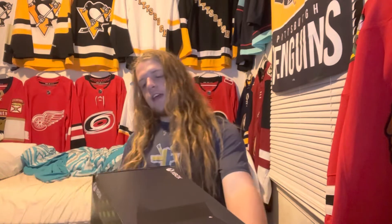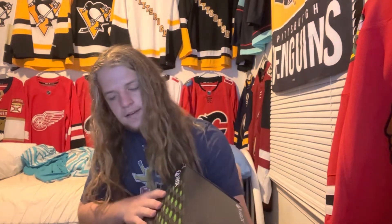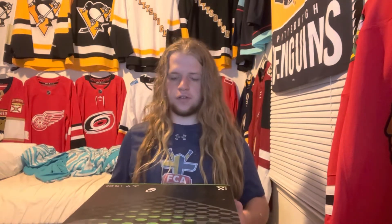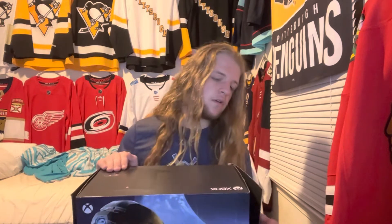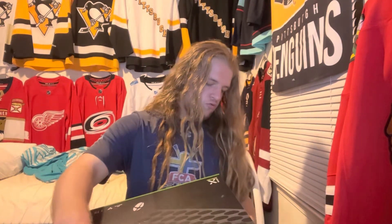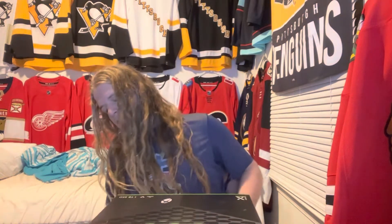The Xbox Series X! It is a used one but it is in good condition. The box is open but it was cheaper, so I went ahead and went for it. I'm going to go ahead and open this and show y'all what's inside.